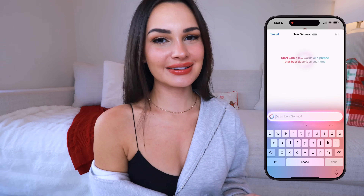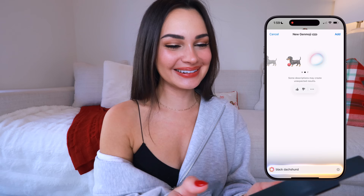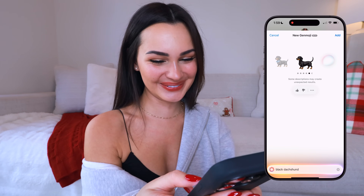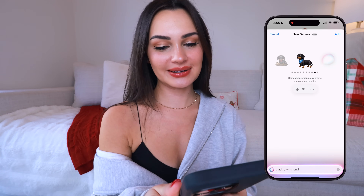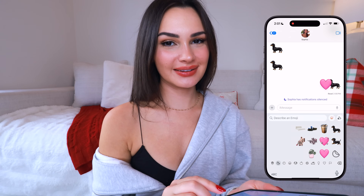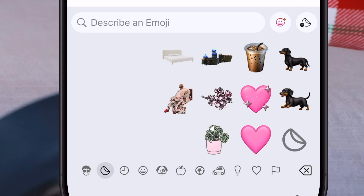You can get so creative with this. I'm going to ask it to create a black dachshund emoji because that's what my dog looks like. We got a Dolce emoji and it's so cute! I love that Genmojis still look like emojis that would have come from Apple — they're not a different style. When you create a Genmoji it also makes it into a sticker, so I can drag this pink heart and put it on the screen like any other sticker.